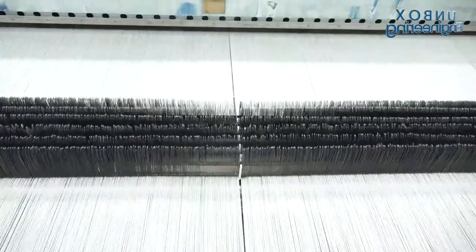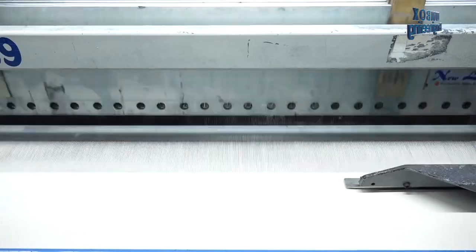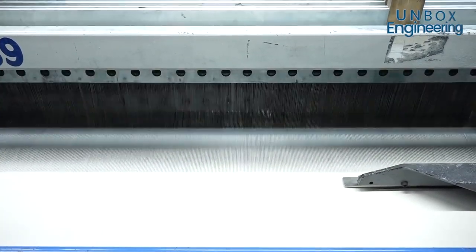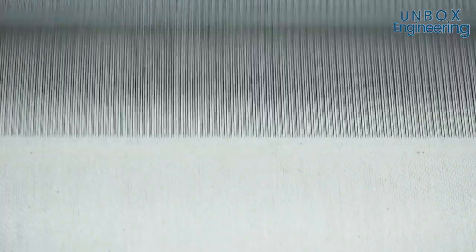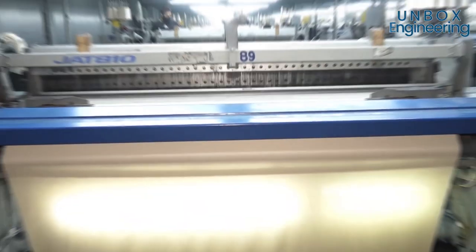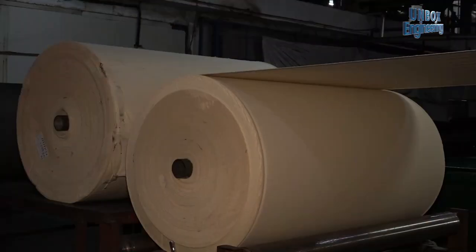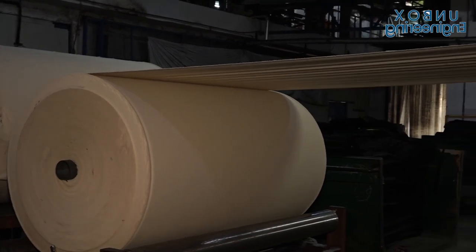Heated copper plates are used to clean the fabric surface. Then the fabric passes through different rollers and dryers which remove moisture.